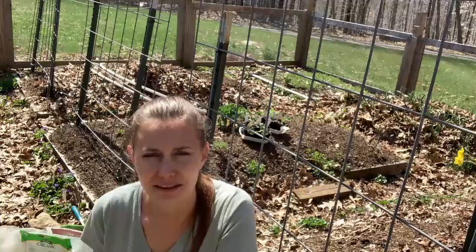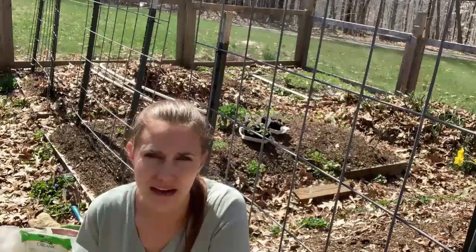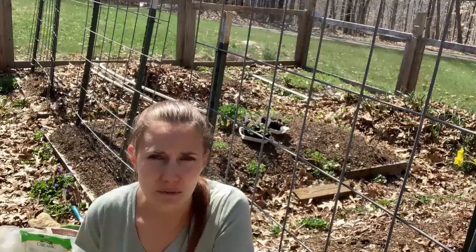The other problem that I had was cabbage worms — these little green caterpillars that love all brassica plants, especially broccoli. We're going to talk today about a way to prevent those, because once I figured out how to prevent those caterpillars from getting on my plants, and once I figured out how to get my broccoli to actually grow, I ended up being really successful with broccoli. So we're going to get started and plant some broccoli today.